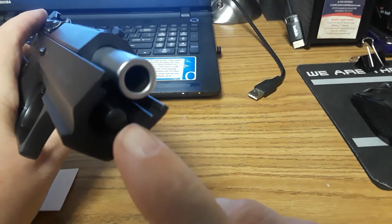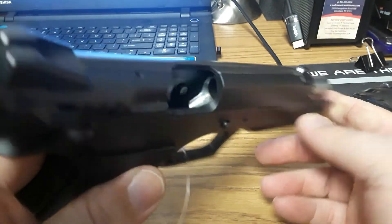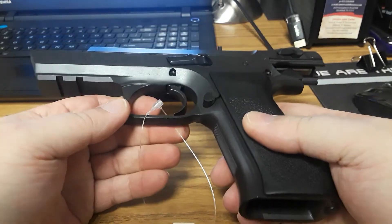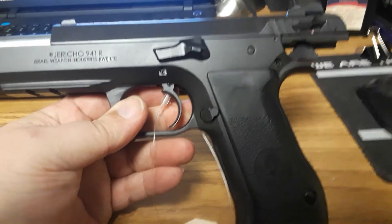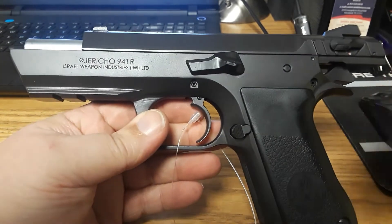You do get a full-length guide rod — it is a plastic guide rod. There's a nice polished ramp there. The Israelis know how to make really good guns, and of course this being a copy of the CZ-75, it's definitely not going to be a turd for sure.